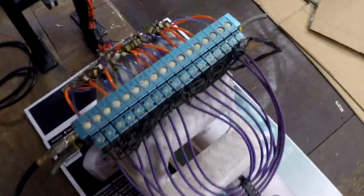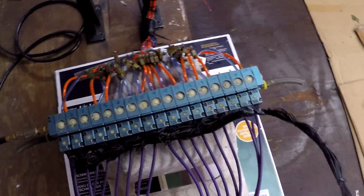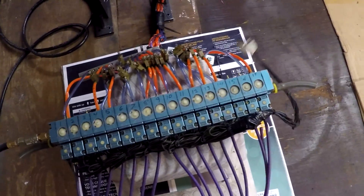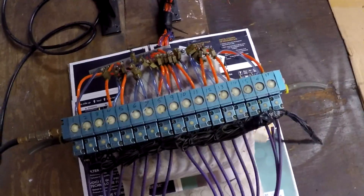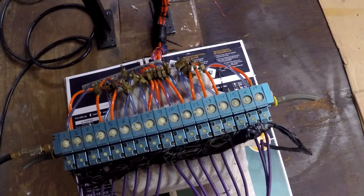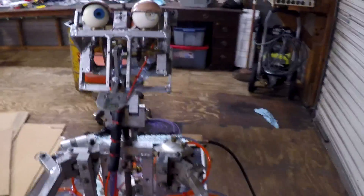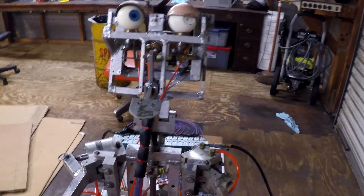At this point I have everything set up so I can start building my controller, which I'm going to call Pasquale's Oven — that's going to be the name of the controller, since naming your controller is a thing. I'll leave you with one last video: I'll air it up and manually exercise the valves so you can see what he looks like.